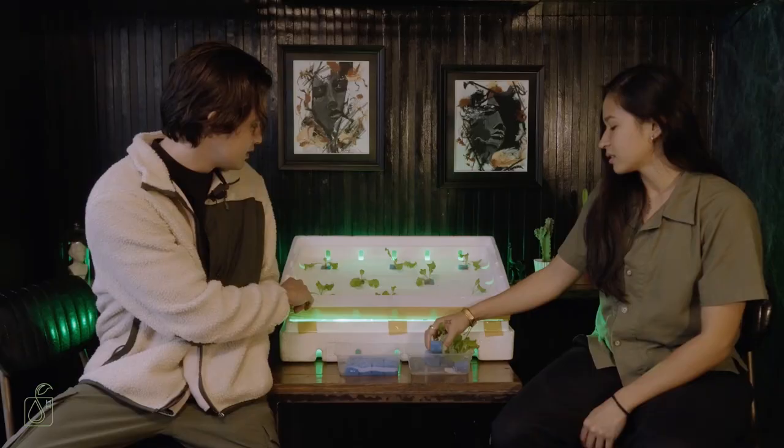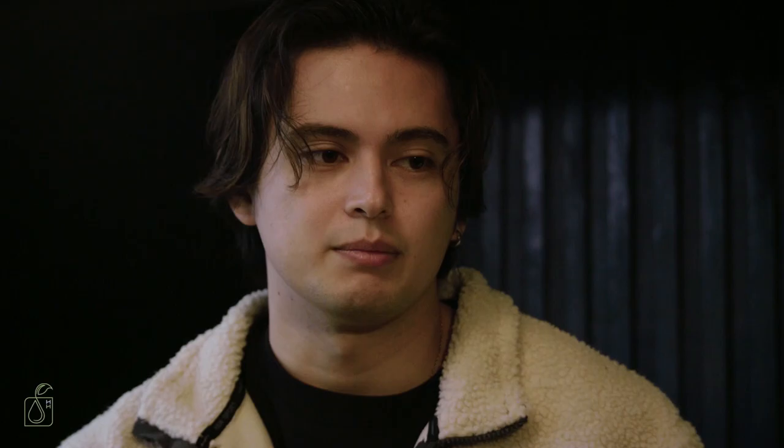As you can see, we're just using regular styrofoam and it's really not that complicated to create. It's something that everyone can do. It really is like a glimpse into what the future of food production can look like. It's accessible, you can grow it anywhere.